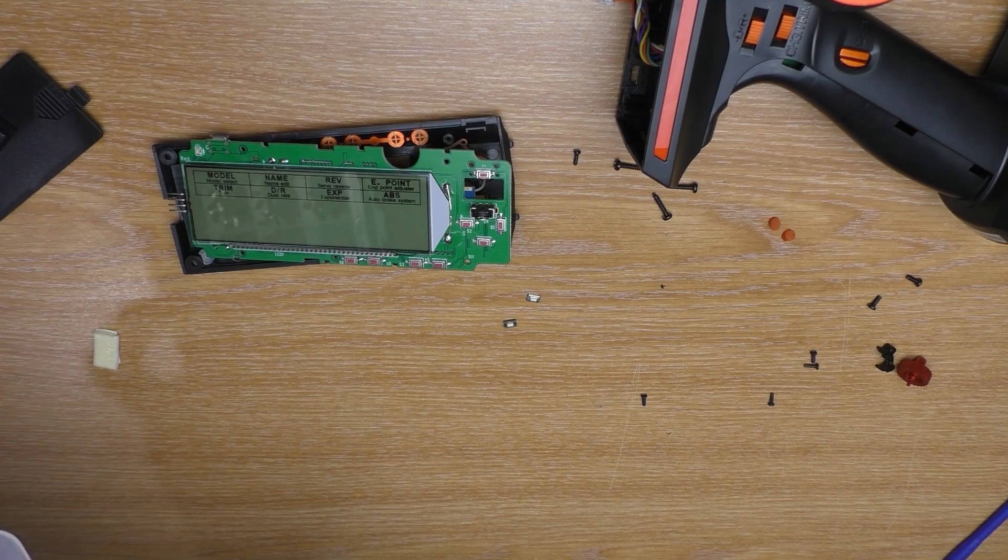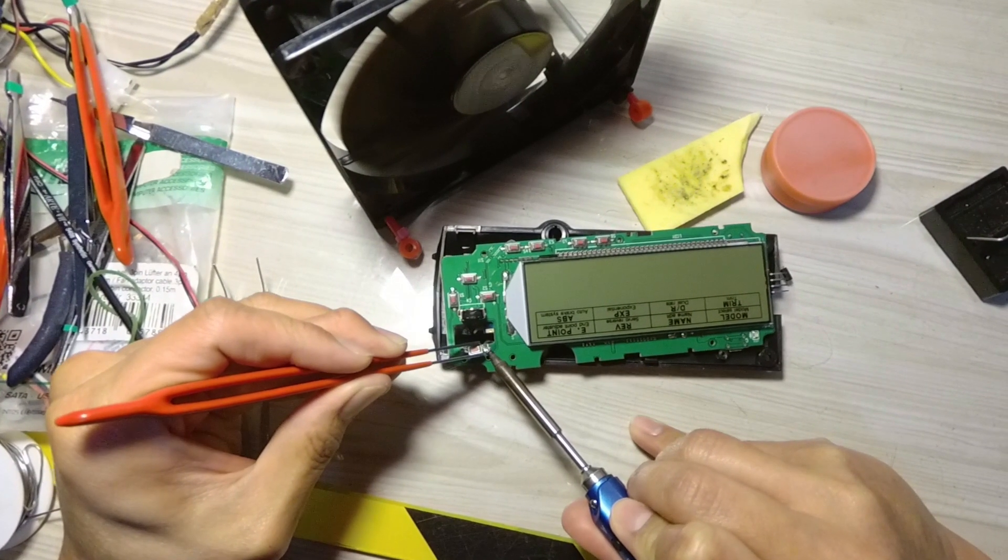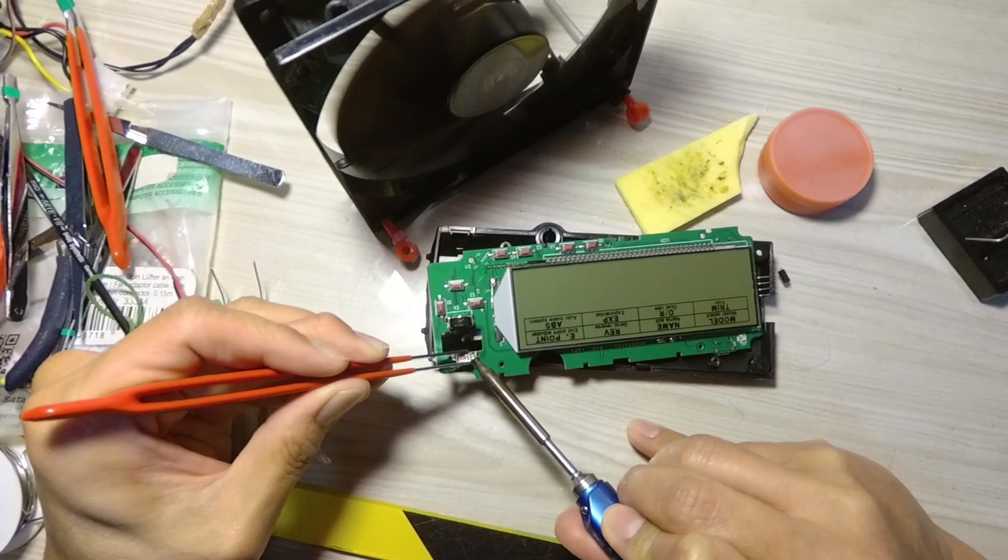Let's go and solder the switch. To remove the switch, heat it on the side and try to pull it up one side at a time.